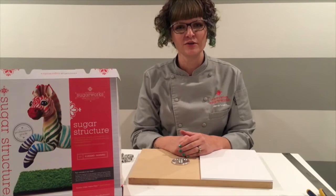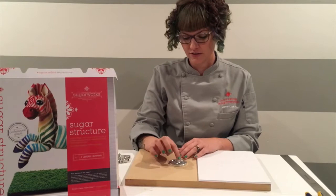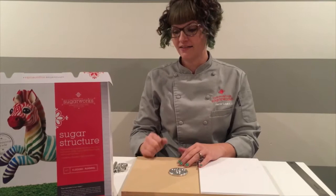Hi, I'm Jamie Lauks with Innovative Sugarworks and today I will be demonstrating how to assemble the sugar structure four-legged running. You start by attaching your base firmly to your board. Be sure to use the three screws that come with your set and attach it very firmly to your board.